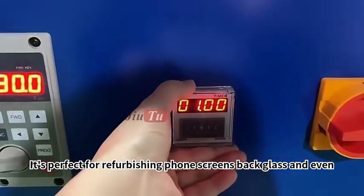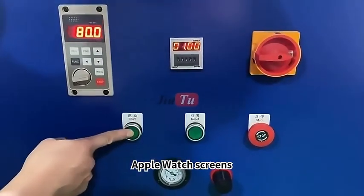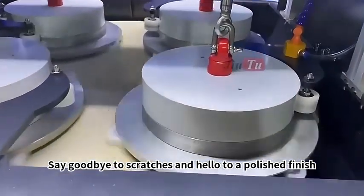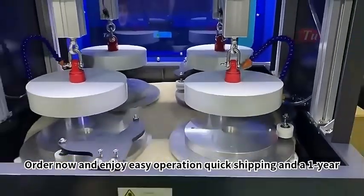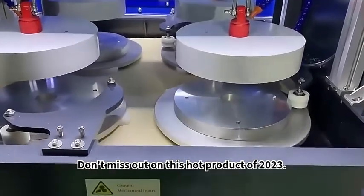It's perfect for refurbishing phone screens, back glass, and even Apple Watch screens. Say goodbye to scratches and hello to a polished finish. Order now and enjoy easy operation, quick shipping, and a 1-year warranty. Don't miss out on this hot product of 2023.